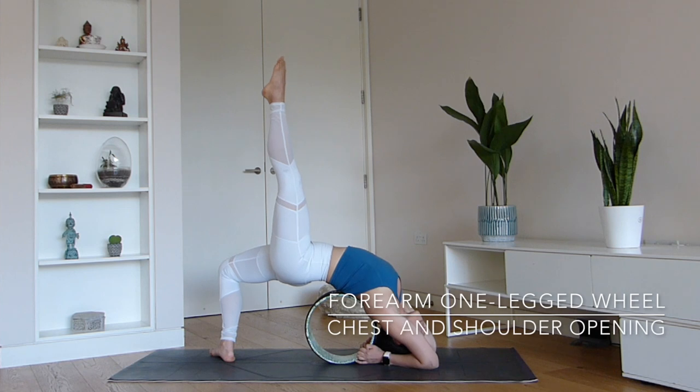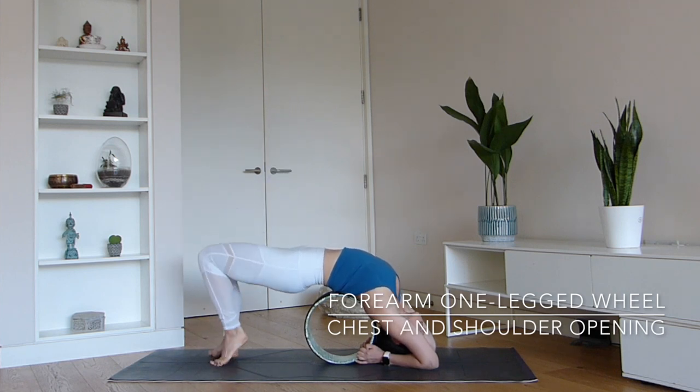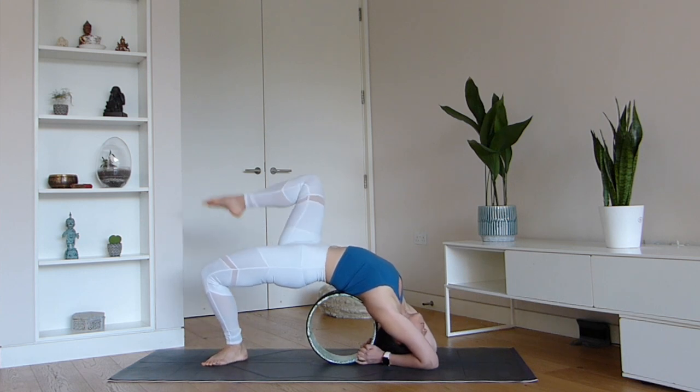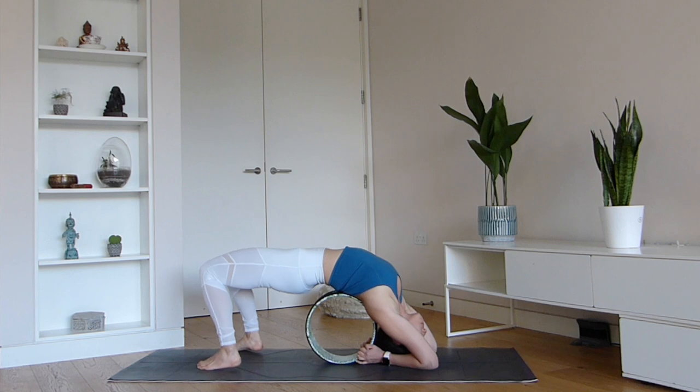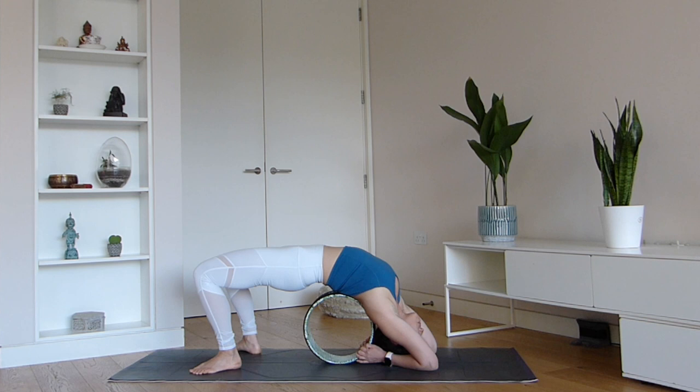Next, we have the forearm one-legged wheel pose. Your forearms are on the mat and you are lifting one leg up towards the sky, alternating between the right and the left leg. It's a great way to challenge yourself with balance as well as get a nice sensation through your spine as you lengthen it a breath at a time.